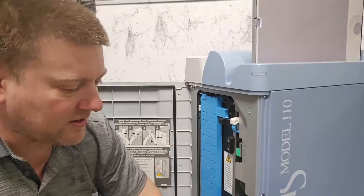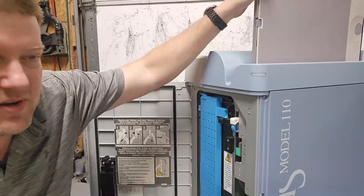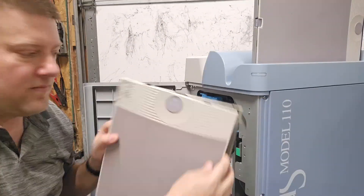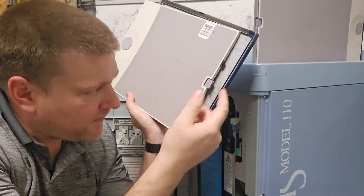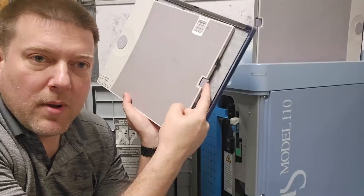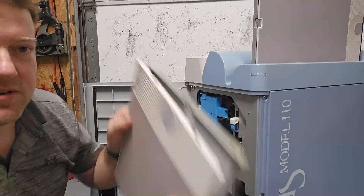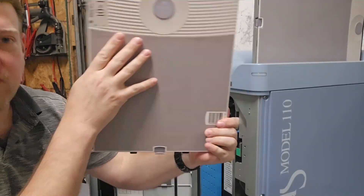What you do is take your plate, set it inside like this, and the plate drops down. Different cassettes have different functions, but this one has a little push button that allows it to release the levers and open up so the plate can come in.